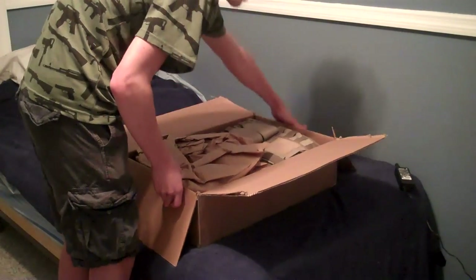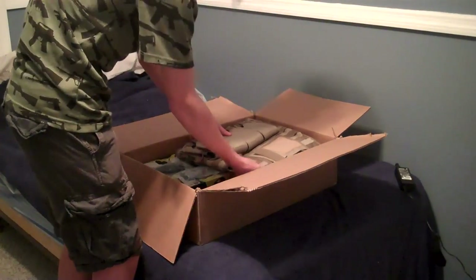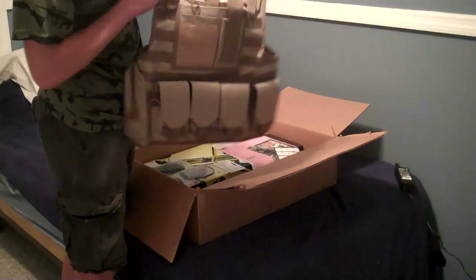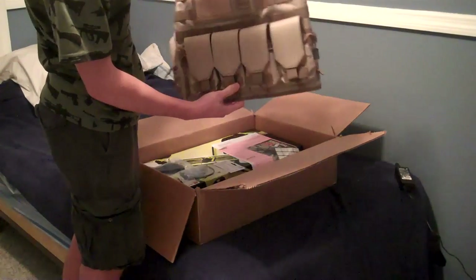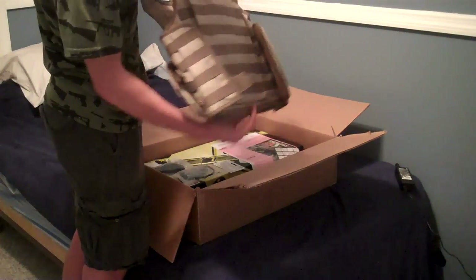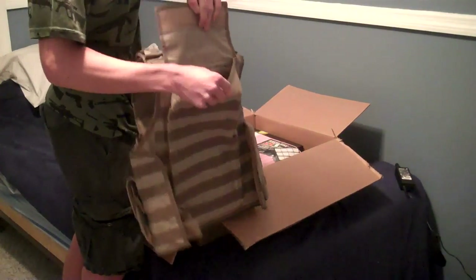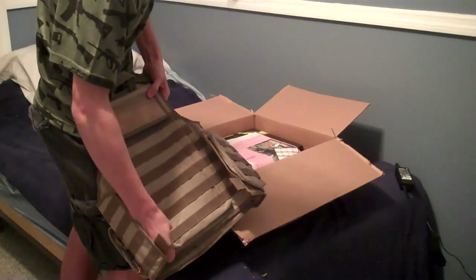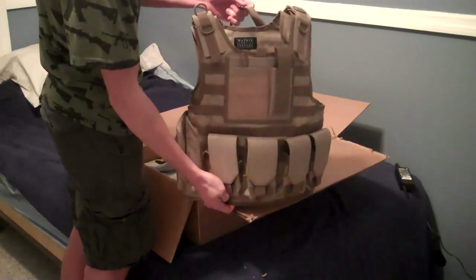I wanted a plate carrier. You remember how I said in my last video that I was going to buy a new one? I did. This is the Matrix System Tactical Vest, which actually looks really sexy in the tan loadout. Hopefully it'll go with my tan loadout. Very light. What I like about it is that it has a thing to put a hydration pouch, which is basically like $40 by itself. That's pretty cool. Fully adjustable. I will do a review on that.